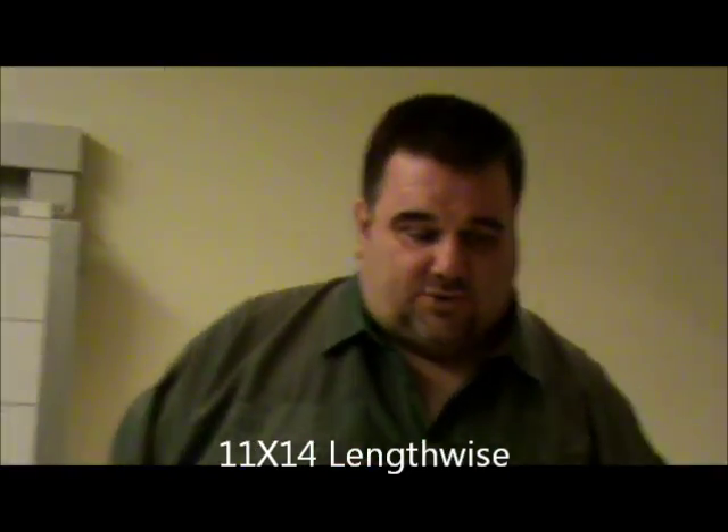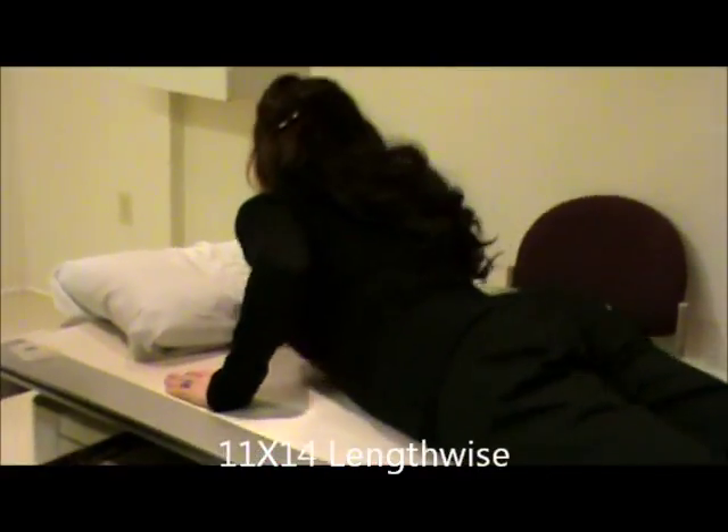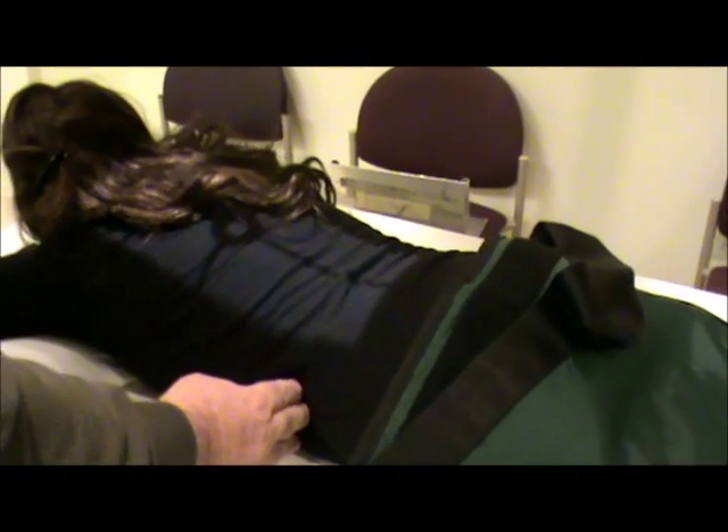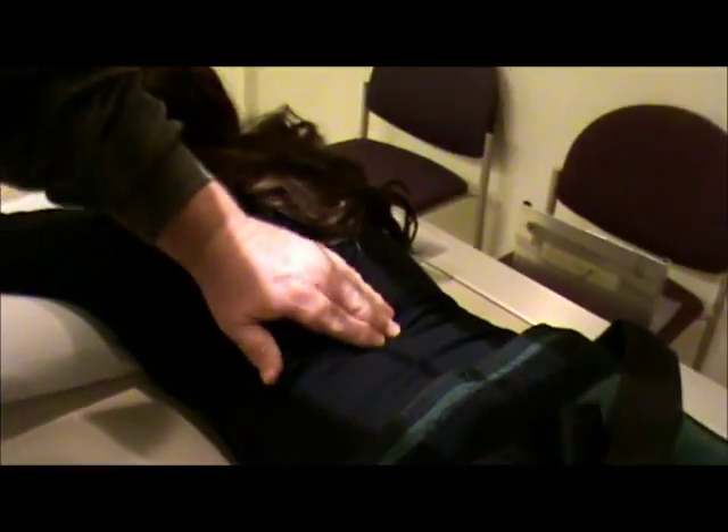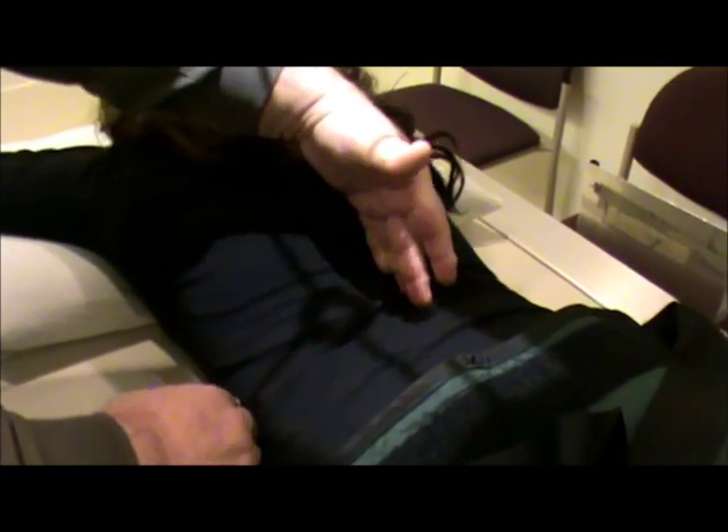We're going to first start off with the PA view, so we're going to have our patient lay on their stomach, and we are going to shield. We are center locked to our table and centered to our film. As far as centering goes, we're going to palpate the lower rib margins of the patient — hopefully they won't be too ticklish. This is for a sthenic, average patient. We're going to center there, then palpate the spine and be about halfway between the spine and the outer margins of the skin.